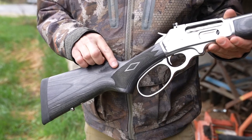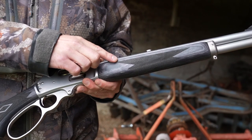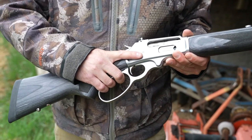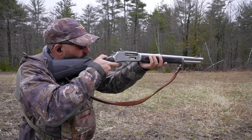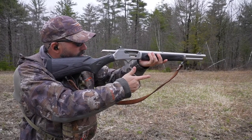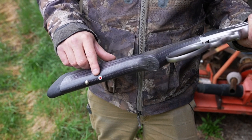The new black laminate stock and forend feature crisp checkering panels that provide an excellent grip in all weather conditions. A generous butt pad absorbs the recoil and makes the rifle easy to shoot. The forend has been slimmed down for an attractive look, with the Marlin bullseye — found in Marlin stocks since 1922 — now in red and white.